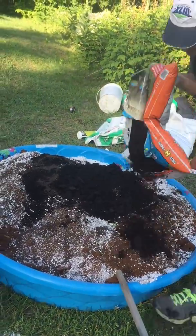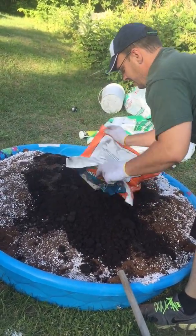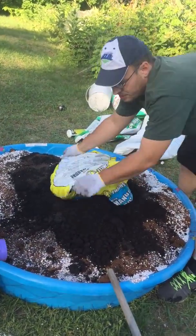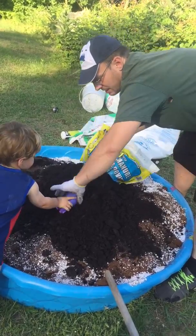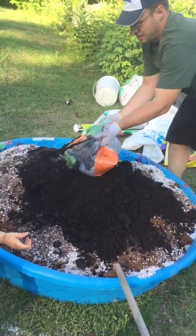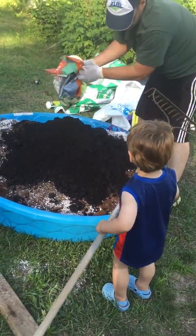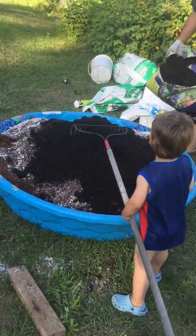In goes the sheep — sheep shit. In goes the composted cattle manure. Cattle manure is good because cows have poor stomachs and what comes out of them is really well processed. We're going to have to wash his hands. The compost — just general compost, it says with worm casting. One bag of black soil.